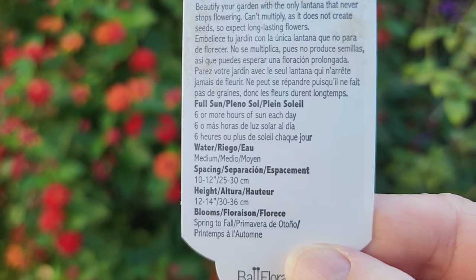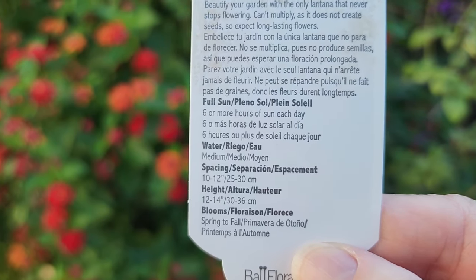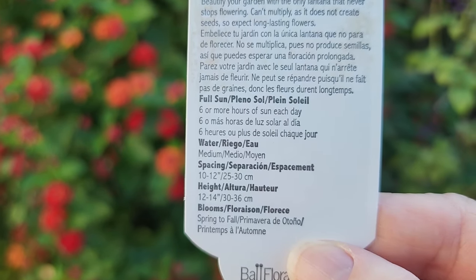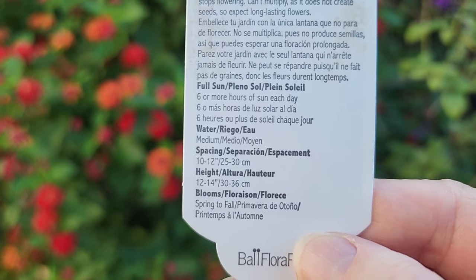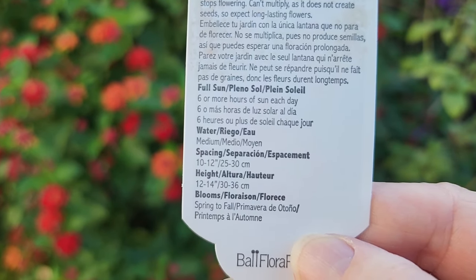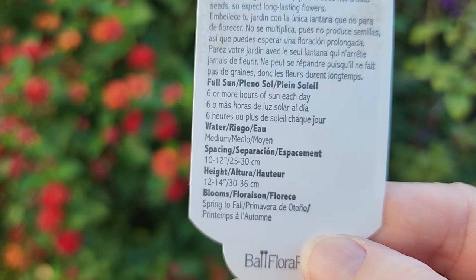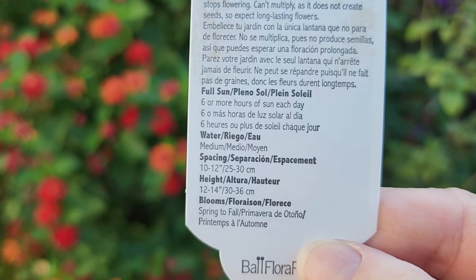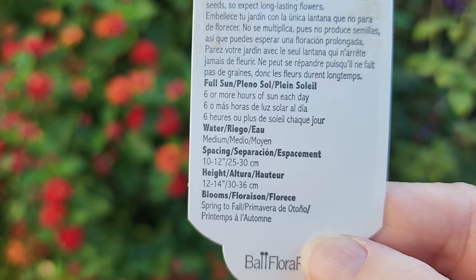It does need full sun. Lantana thrives in full sun. What you will notice is if it's in full sun on a southern-facing exposure you can see a little bit of wilt in the afternoon. If it's very high temperatures — say a hundred or over — and it has enough water, it will wilt a little bit in the afternoon but don't think it needs more water. If you're watering adequately, just realize it will do that, and as soon as the sun is off of it they perk right back up.